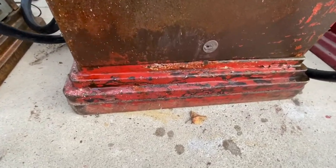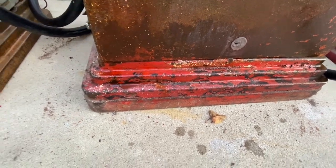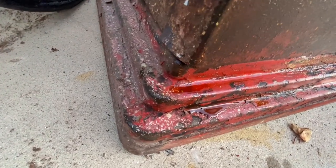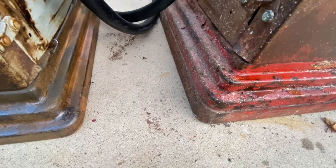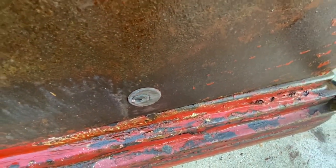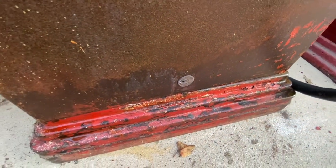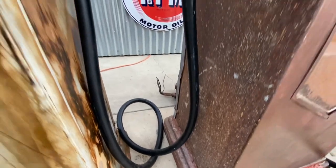One thing I want to point out: if you're buying a 34 display or a showcase pump, the base actually has an extra step in it, as you can see right there, versus this one. You can see the difference — look how much taller it is. Also notice the unique lock on the door here. You want to make sure you're buying an original pump, because they are very expensive and you don't want to find out later that you bought a phony pump.